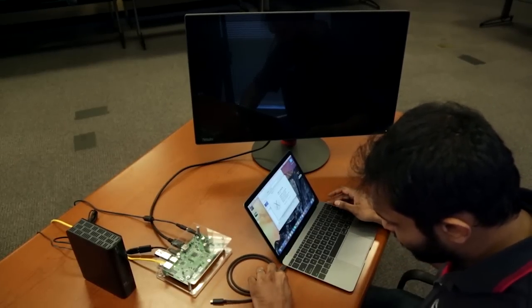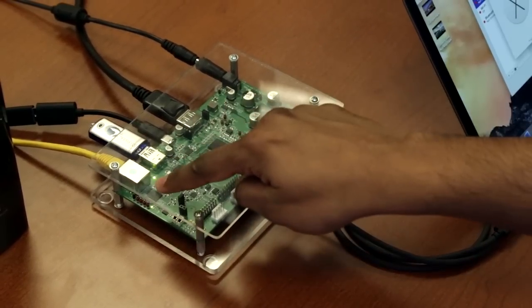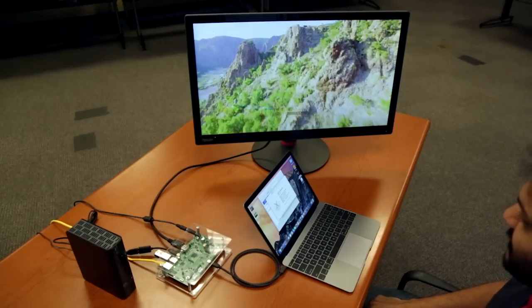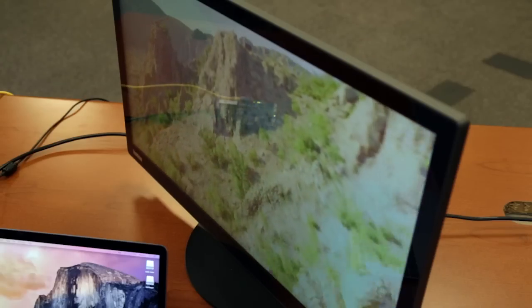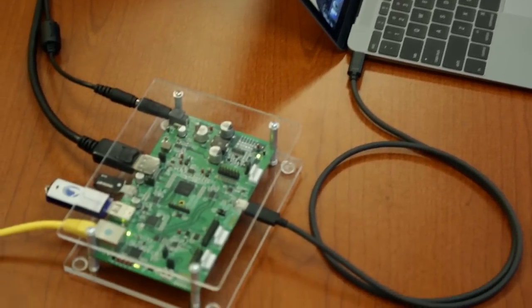I'm going to demonstrate the functionality of the RDK with an Apple MacBook and a Microsoft Lumia phone, both equipped with a USB Type-C port. By simply connecting the MacBook to the Dock RDK, the Dock instantly adds two more USB ports, a DisplayPort output, and a Gigabit Ethernet port to the MacBook, giving this ultra-mobile notebook computer its desktop-equivalent expandability. The Dock RDK provides SuperSpeed USB data, 4K video output with multi-channel audio, high-performance network connection, and charges the MacBook at the same time, all from a single USB Type-C cable.